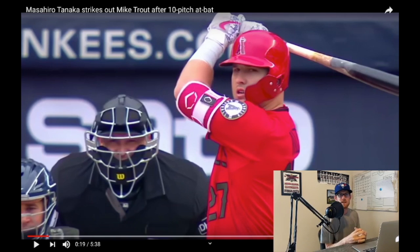Hey, what's going on guys? Coach Clayton with Upper-Class Sports here with another video breakdown for you. Today we're gonna be taking a look at Masahiro Tanaka when he struck out Mike Trout in a 10-pitch at-bat. Let's go ahead and jump right into it.